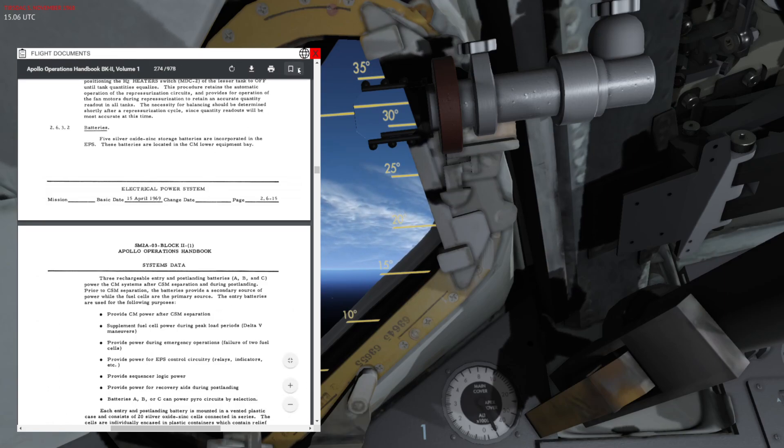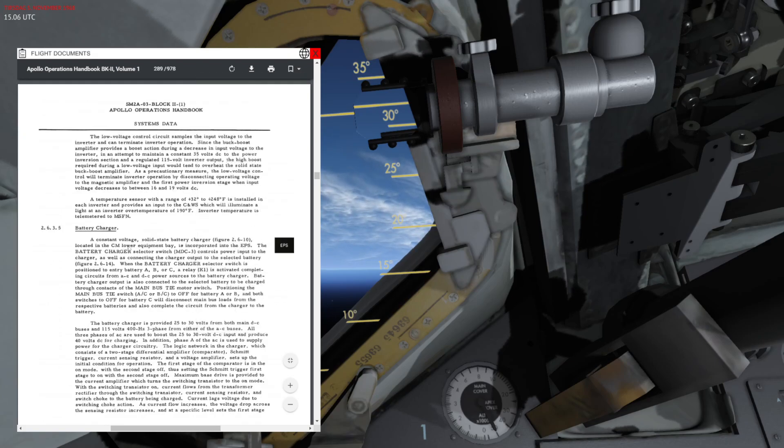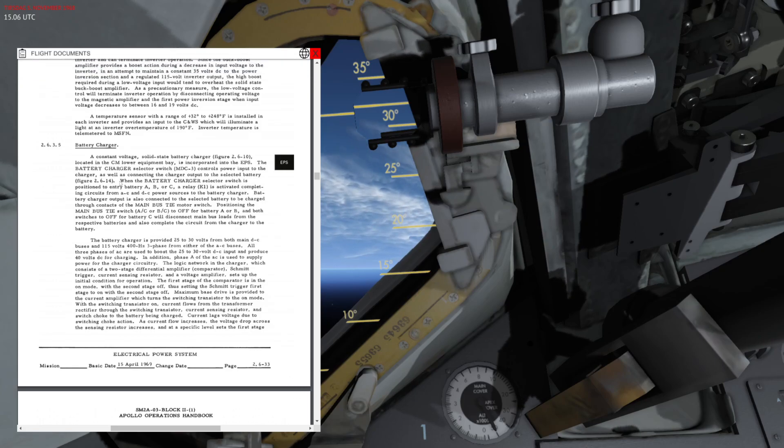Another important thing here is that in this chapter we also have a battery charger, and this is what we are going to go through today. Basically, the battery charger allows you to recharge the batteries.